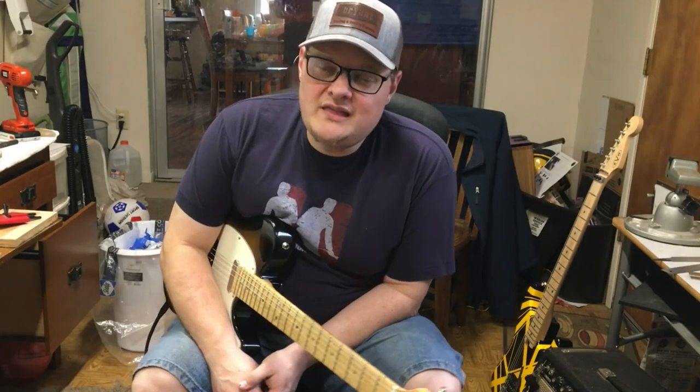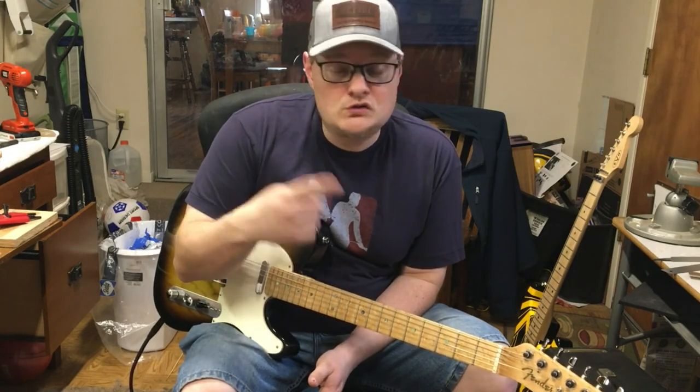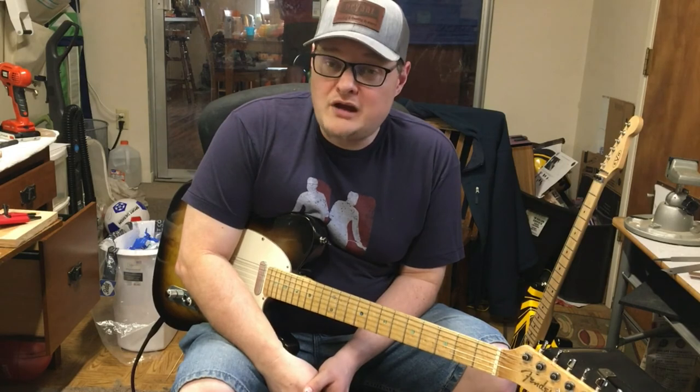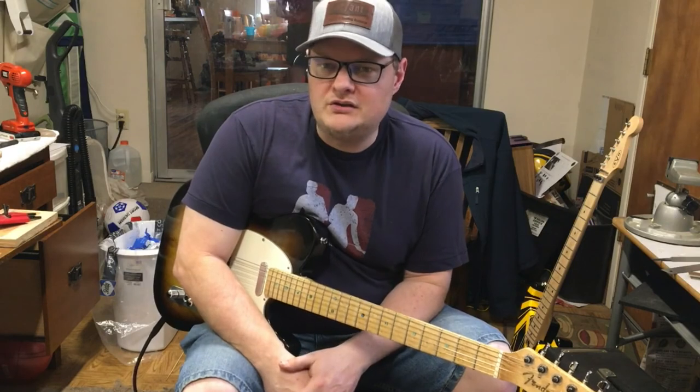Anyway, I hope you found that video interesting and I hope you learned something. If you have a Tele that's got steel saddles and you just want to swap them out for brass, or the other way around, or you have any modifications you want to do, why don't you get in touch and we can see what we can do for you.